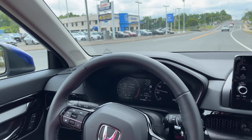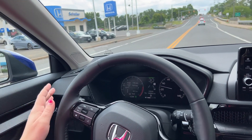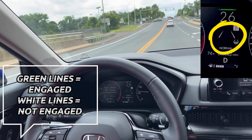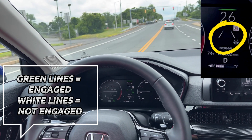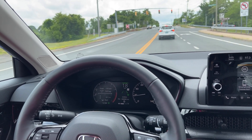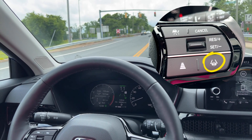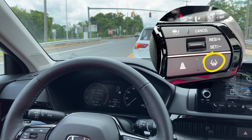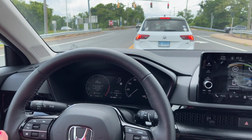Around a curve and I'm not touching it, but it stopped detecting the lines. So it turned white to let me know it's not detecting the lines and that I needed to input the steering. You can easily turn this feature off by pressing that steering wheel with the dashed line button again, and then it is off for the time being.